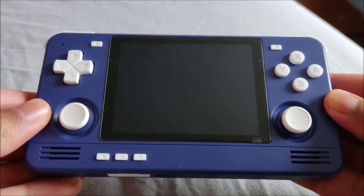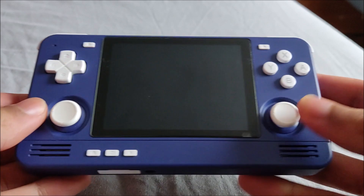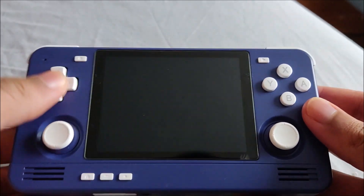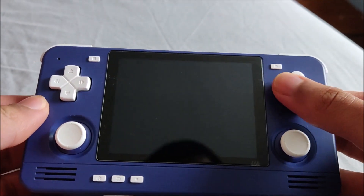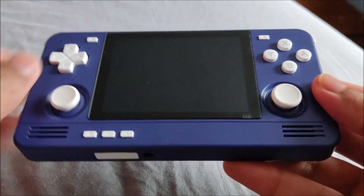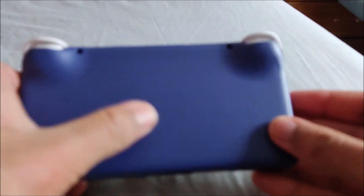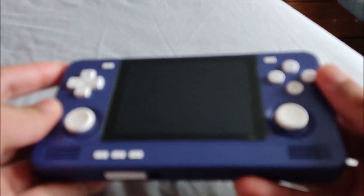So this is the Retroid Pocket 2S. I haven't really made a proper full video on it. I bought this device - I can't remember how long ago but it's been probably half a year now. I decided to get the indigo colour because my other devices were black and yellow, so I wanted something completely different.